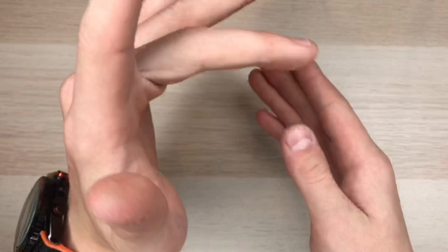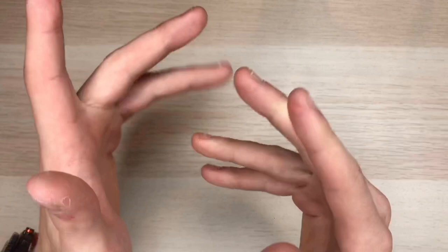Here's the watch on my six and a half inch wrist — it's just a little big and chunky. If you have a seven inch wrist or anything bigger, I think it would fit quite well on your wrist.